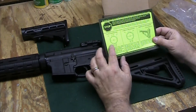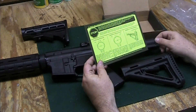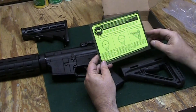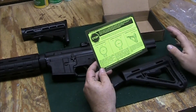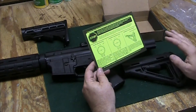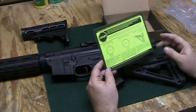This is a mil-spec buffer tube, which is 1.15 inches in cross-section diameter, and the commercial is 1.17. The commercial ones also have a slight slant on this part here, which means you can't use a mil-spec stock on a commercial tube — it just won't work.